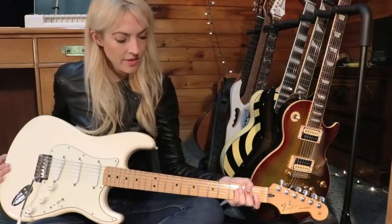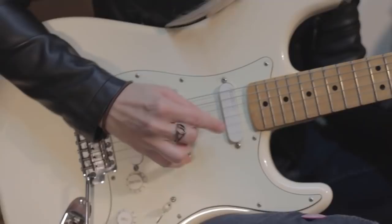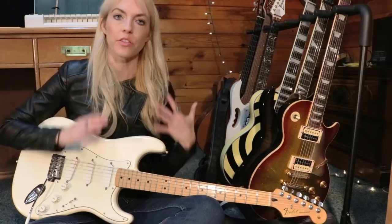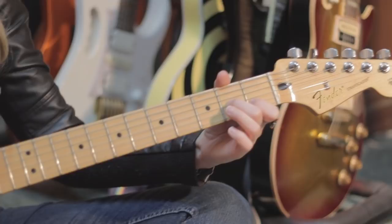Number five is my Stratocaster. These strats have a very signature, lovely sound. I used this guitar in the 'Country Roads' video and was so impressed with the sounds I got out of it. If you want to hear how it sounds, make sure to check out that video. And if you have any suggestions of what you'd like to see me play on a Strat, please let me know in the comments.